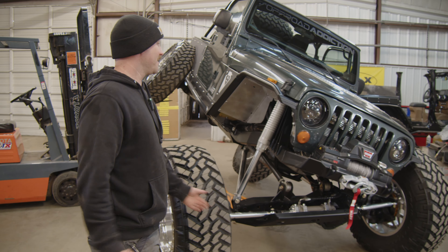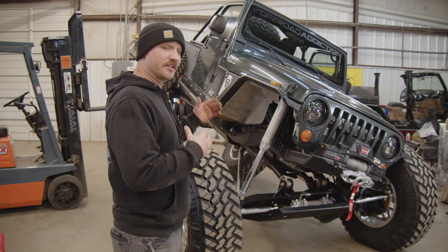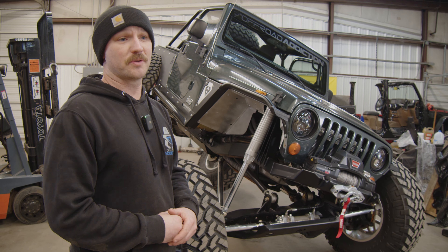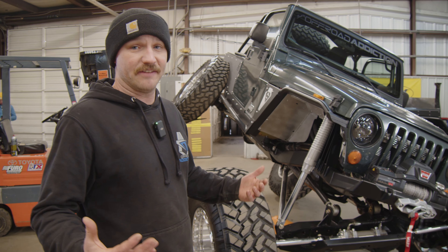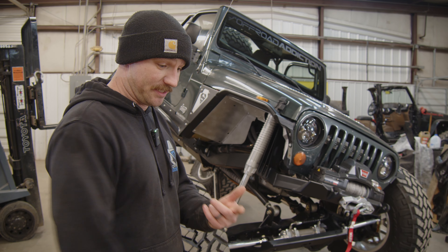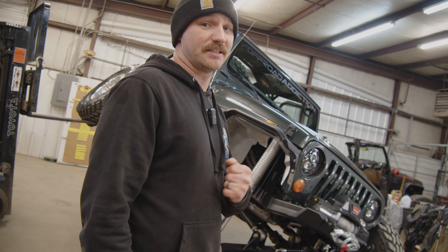That's the walk-around on this build. If you're new to the channel, there is a complete playlist on this build — go watch those, they'll answer a lot of your questions. If you still have questions, leave comments and we'll answer them. If you want us to do this to your Jeep, give us a call and we'll get you on the schedule. Make sure to like, subscribe, hit the notification bell, and we'll see you out on the trail.